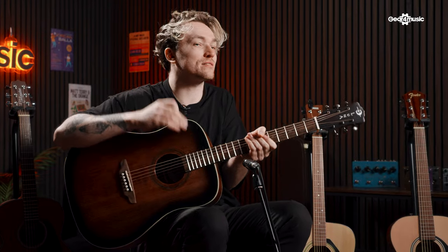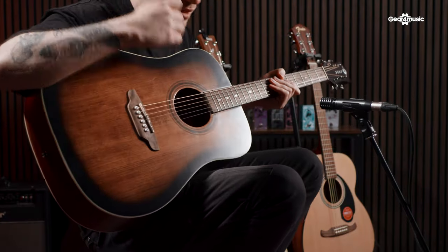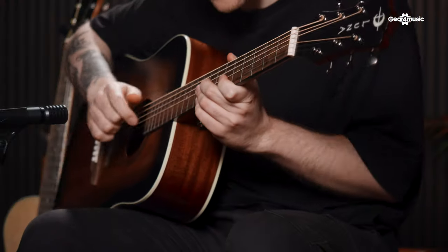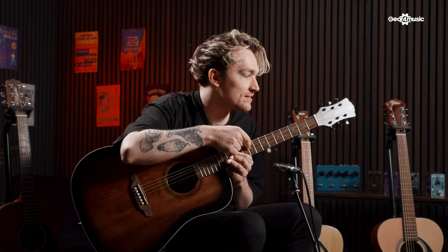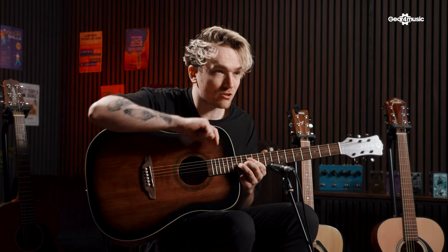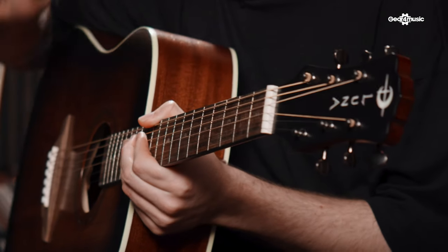Not only do you want your guitar to play and sound amazing, but you also want it to look amazing. That's why I picked out this Luna Art Dreadnought acoustic guitar. It has an amazing distressed finish with a sunburst style, which just looks incredible. It also has these amazing inlays — you can see the Luna symbol going all the way through it with these half-moon shapes, which is a perfect little bit of detail.